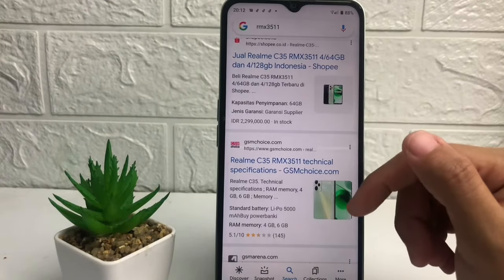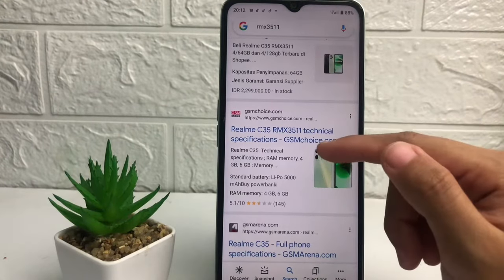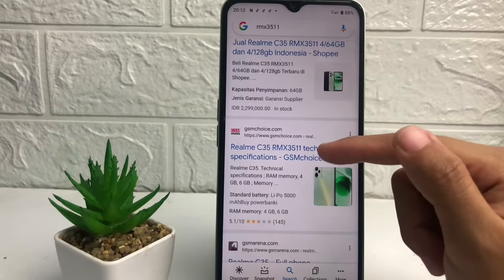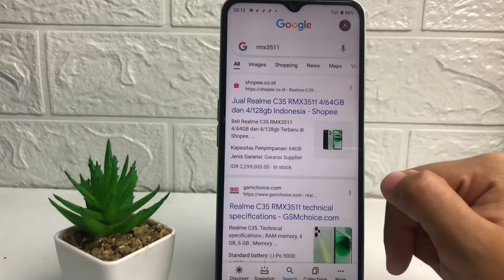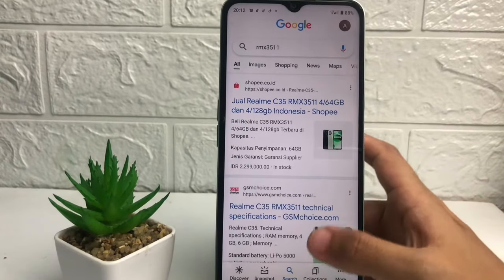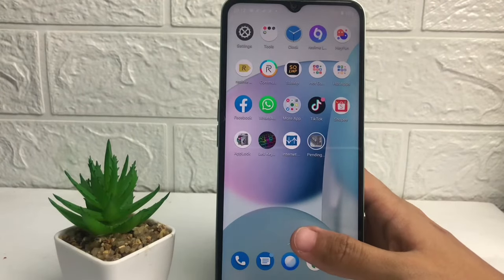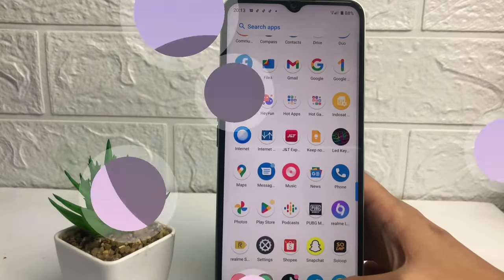In the Google results page, when there are websites matching your phone's model, that means your phone is original. As you can see, I use the Realme C35 and there are many websites for this Realme C35. That's it, guys — I think it's enough. Thanks for watching. I hope this video helps. Don't forget to leave your comment below. See you soon in the next one, and good luck.